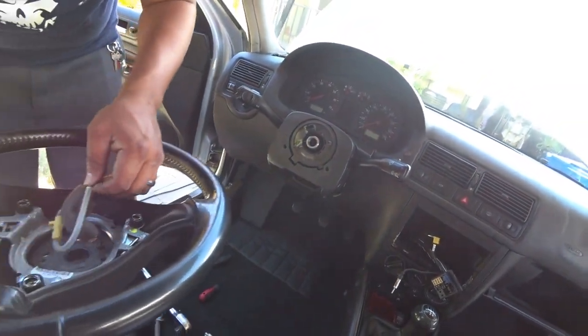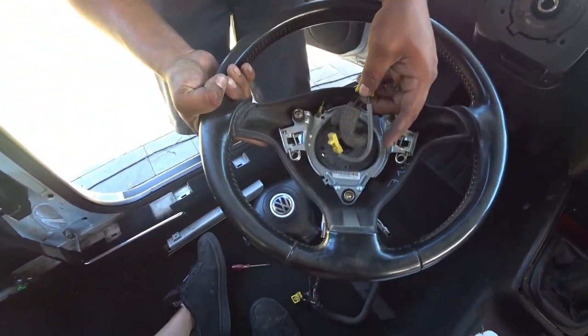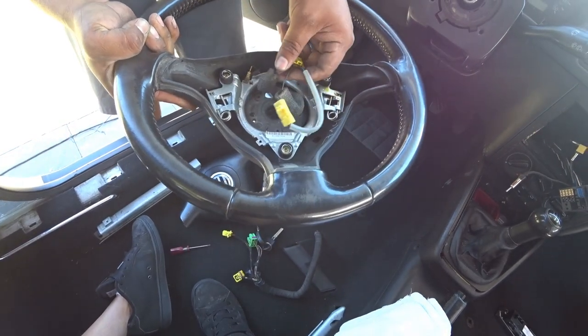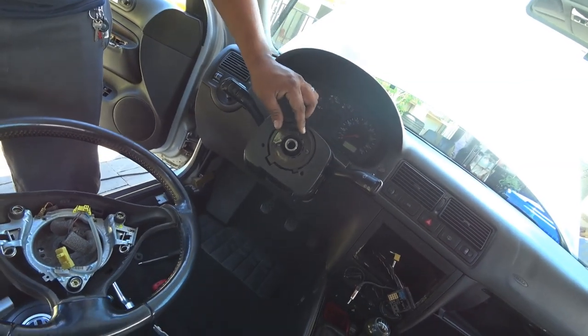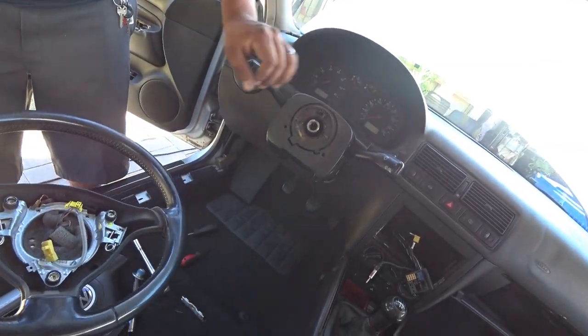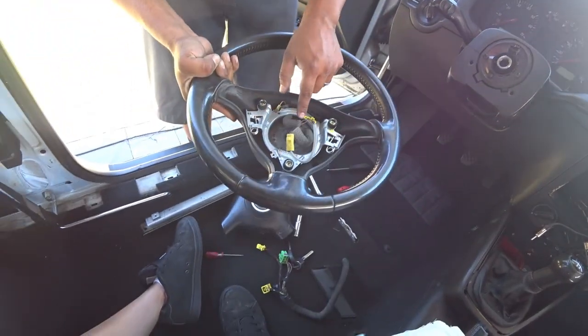Now for your Mark VI wheel, you are going to need to salvage this, because this is what you need to wire it up to the Mark IV again. So pay close attention — you're going to have to save these wires.